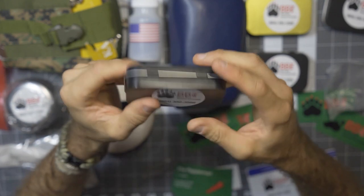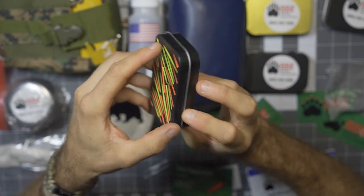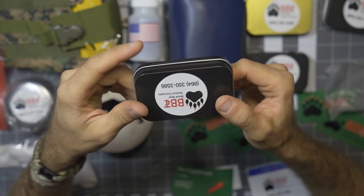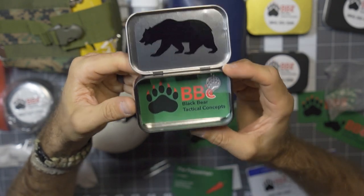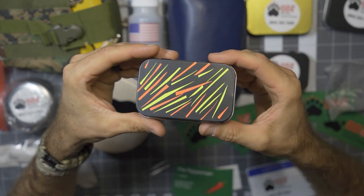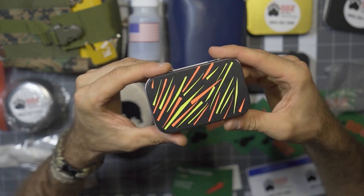He also has these very fancy tins. These are a little less than $7 and no two tins are alike. He decorates these, gives them a neat look, adds his own personal flair — it's just a neat and unique piece. TJ is doing a nice job spending a lot of time on these and putting together a really cool EDC product.